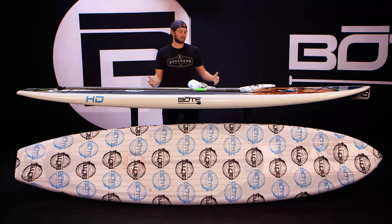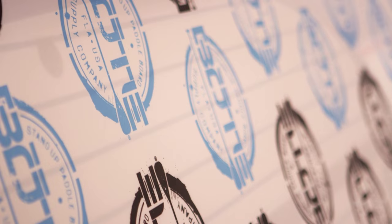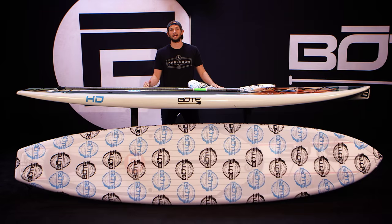It's a board sock — a giant surfboard sock. It fits tight, protects your board from the sun, keeps it out of harm's way, and it looks good.